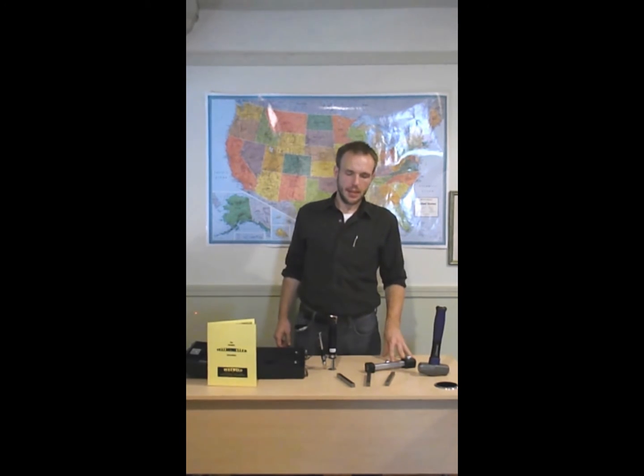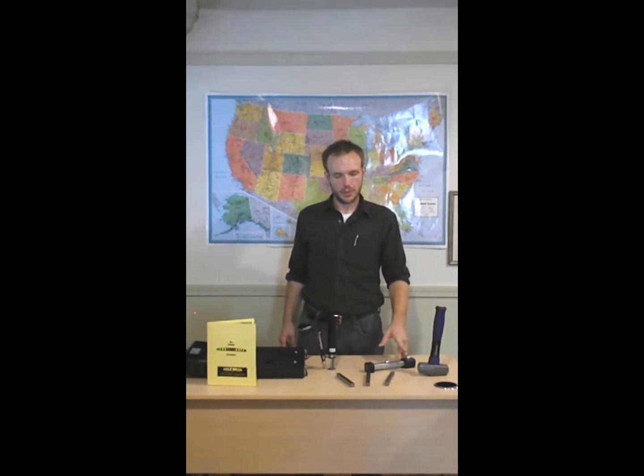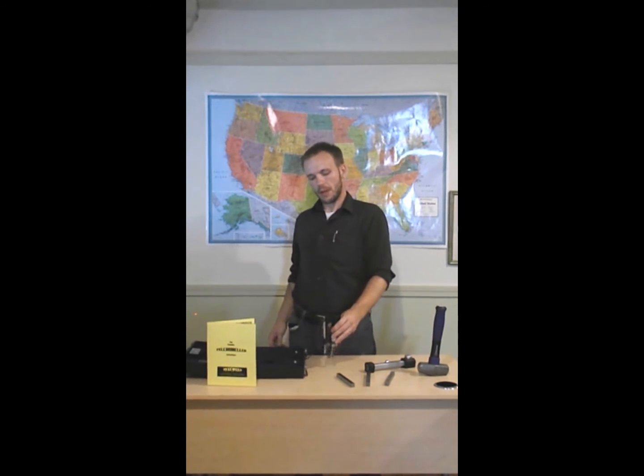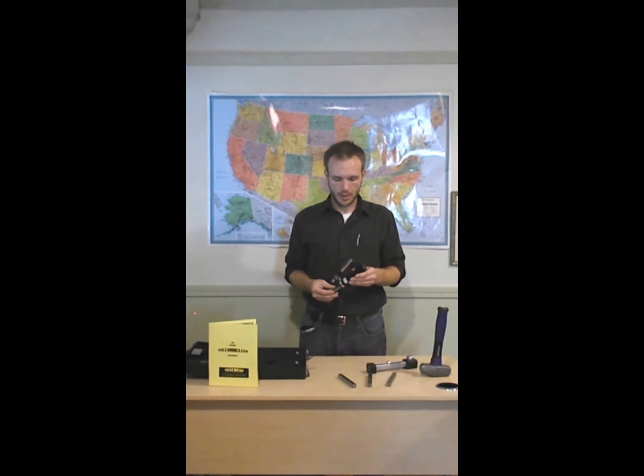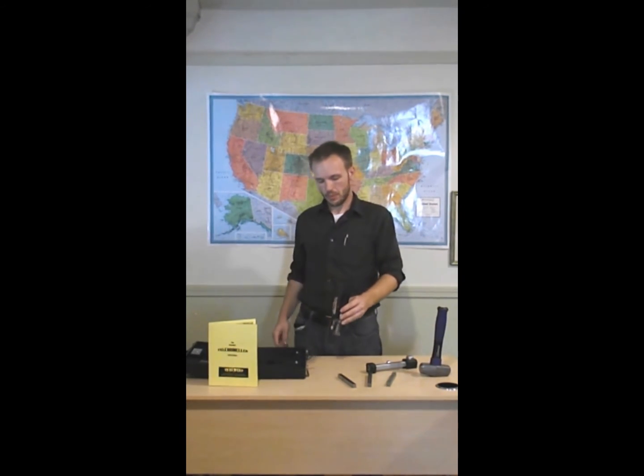Once you've made the indentation on your test bars and the test piece using the test bar holder and the sledge hammer, then you will use the microscope. Inside the microscope is a visible scale, which will be used to measure the diameter of the indentation on both your test bars and the test piece, and then a series of calculations will be performed.